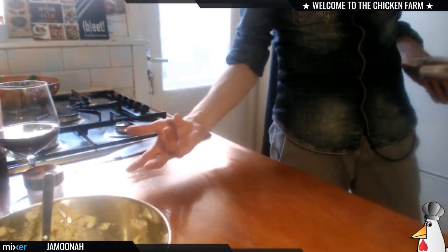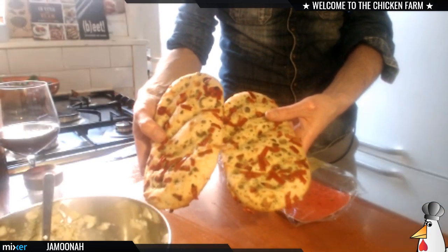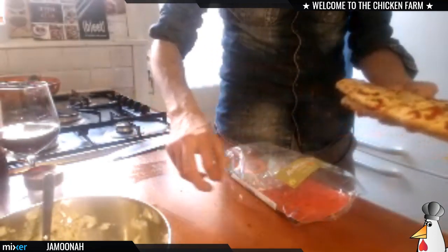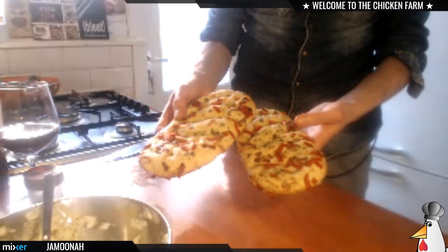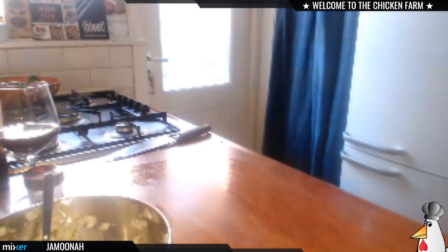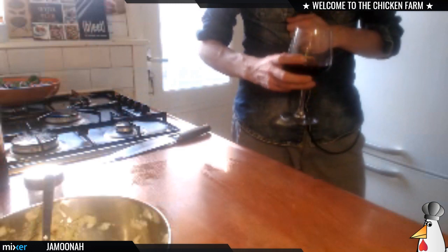I wanted to make the bread myself but it was quite some work, and I want to keep my cooking stream short. So I bought a pre-made one — it's focaccia, an Italian flatbread. These ones are actually pretty good and don't need long in the oven. This one is with olives, bell pepper, and oregano. Maybe for another time it would be a nice idea to make it myself — I looked up the recipe and it doesn't seem hard, just takes a lot of time. I put the flatbread in the oven at the same temperature, about five minutes.